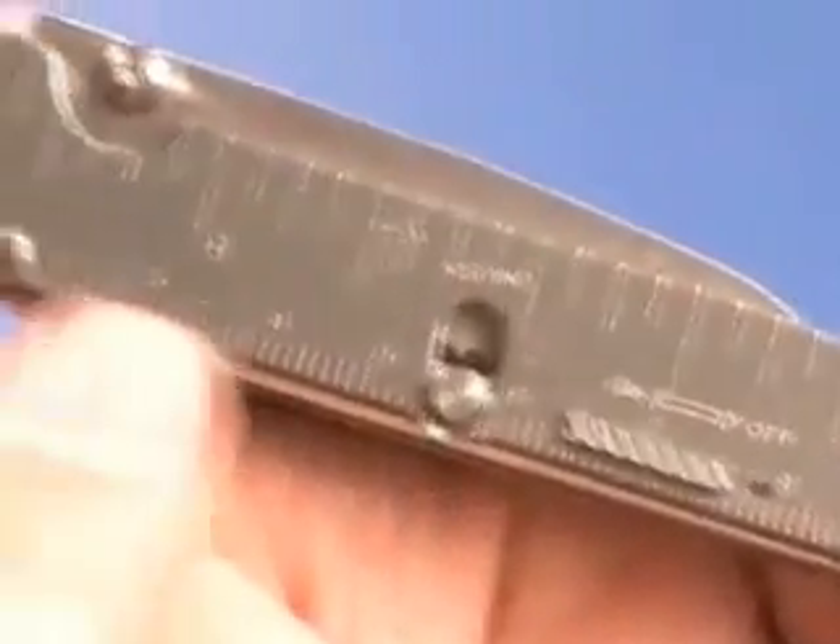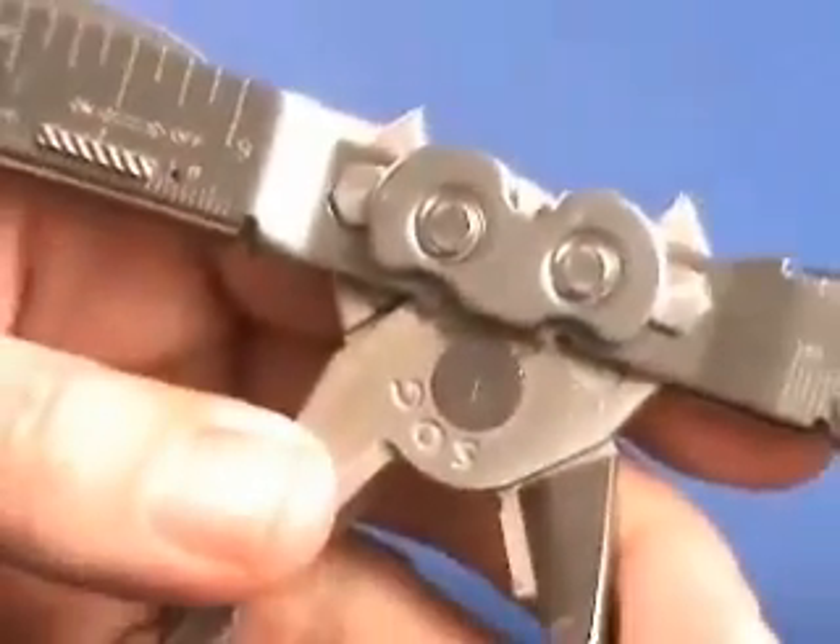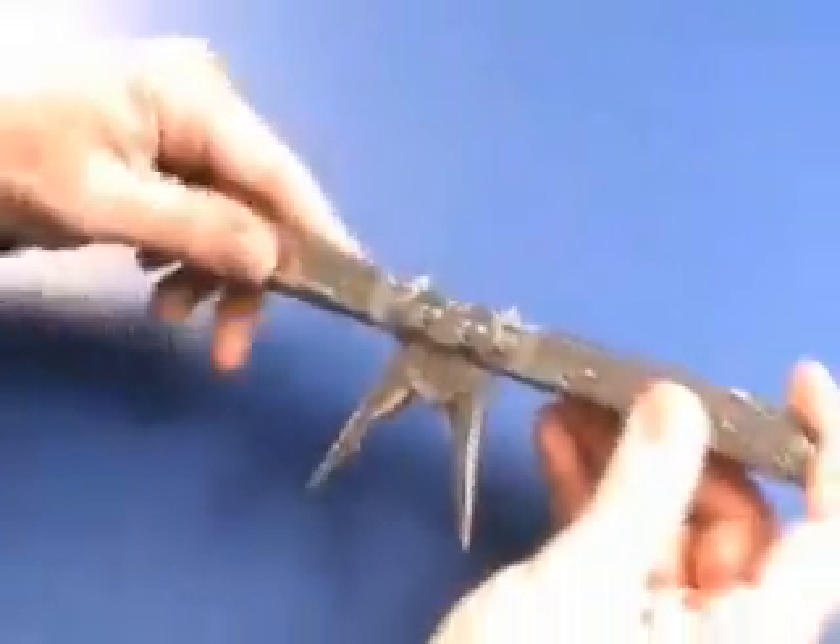SOG multi-tools come with a lifetime warranty. You'll also see here the ruler, which allows you to easily measure something if you need to. You really can't go wrong with this tool — it's a fantastic product.